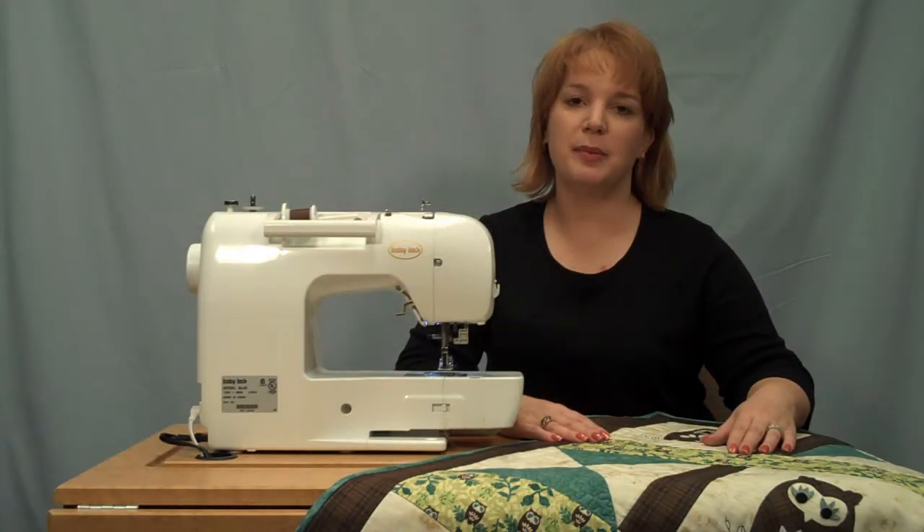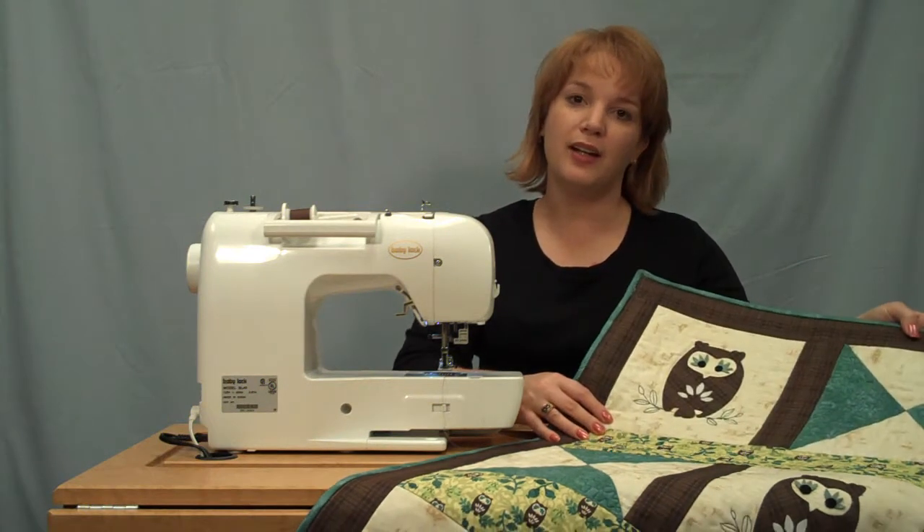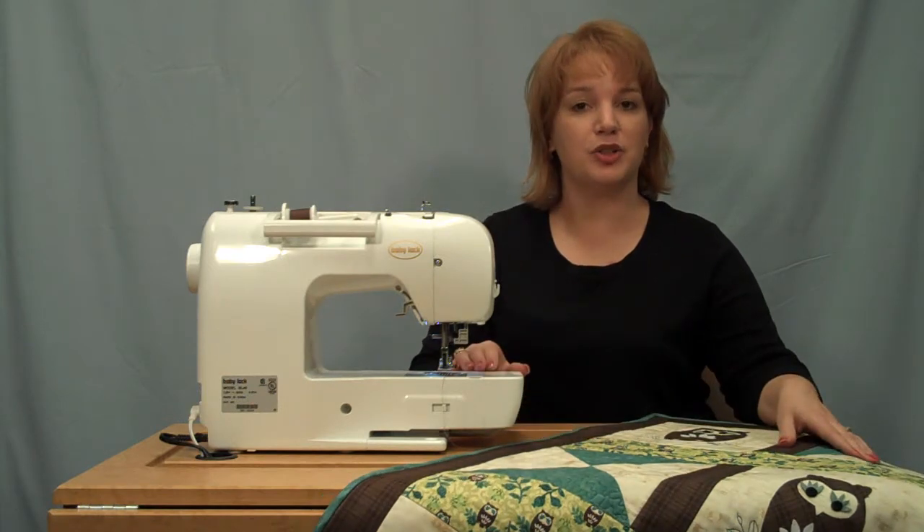Hi, I'm Kelly from Totally Stitchin' by Baby Lock. In this video, we will show you one of the quilting techniques we used to create this owl wall hanging using the grace machine.